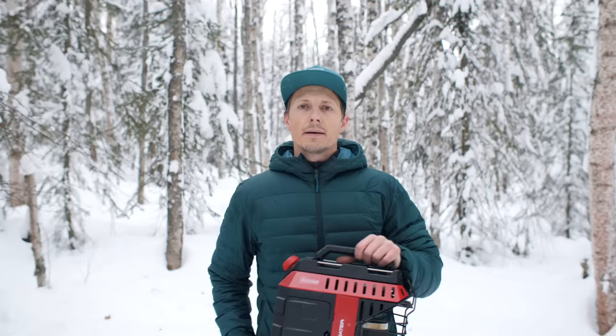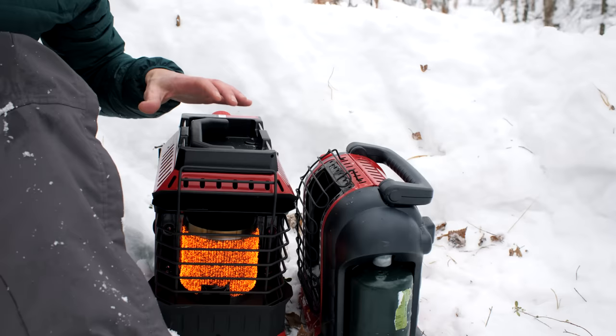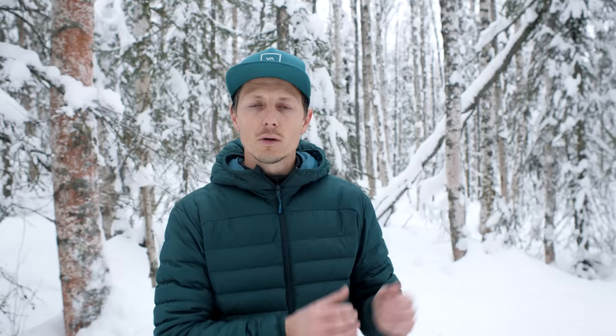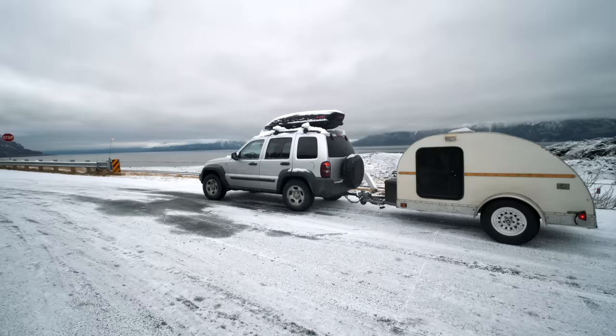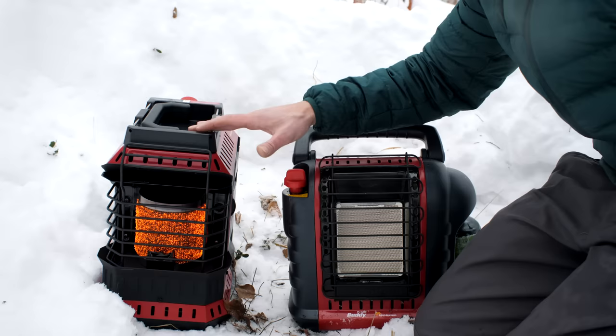Before getting to the obvious reasons you may want the buddy flex heater for your small camper trailer or campsite, I want to talk about what surprised me. The flex is 8,000 to 11,000 BTU while the older heater is 4,000 to 9,000 BTU. For those of you with a small camper trailer like a teardrop, even 4,000 is almost too much — so running at 8,000 BTU minimum is going to be too powerful for many small spaces.